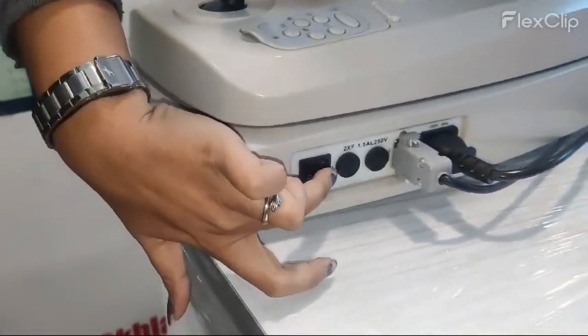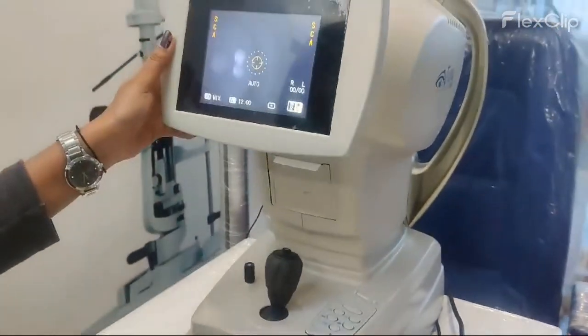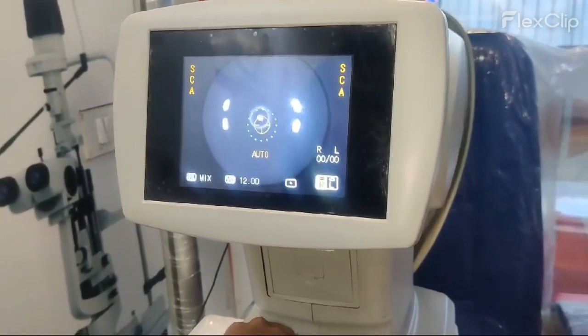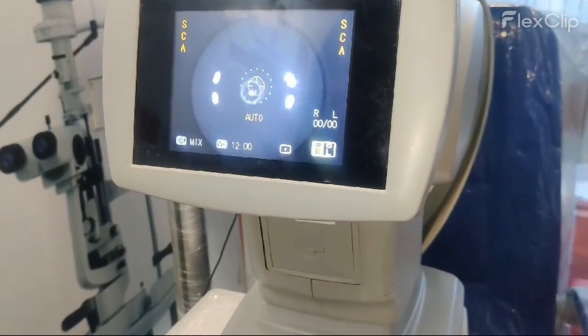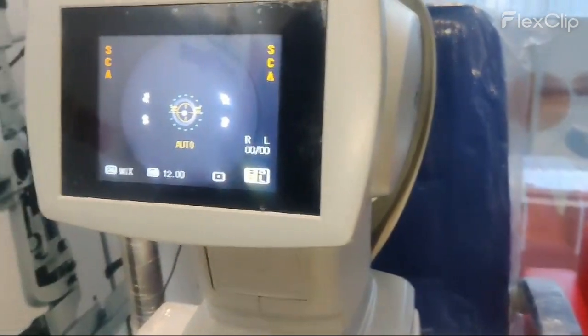Now we can start the auto reflectometer from this button. Currently we will take the readings on model i. Automatic and manual both modes are available in this particular model, and currently we are taking the readings on automatic mode.